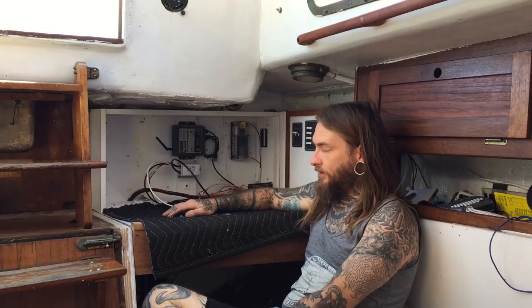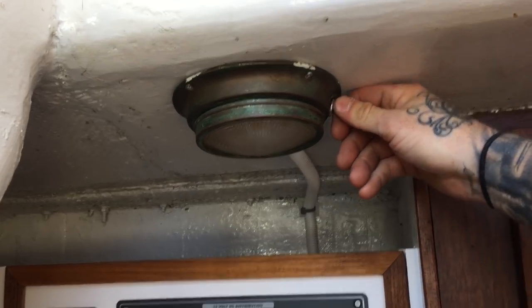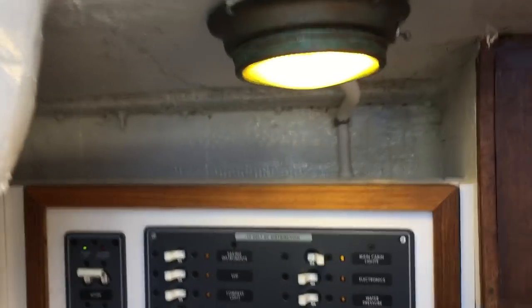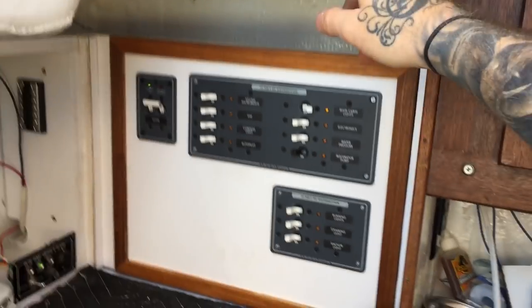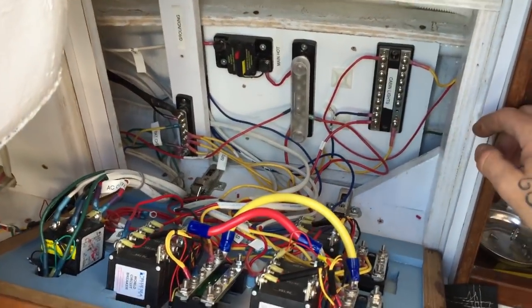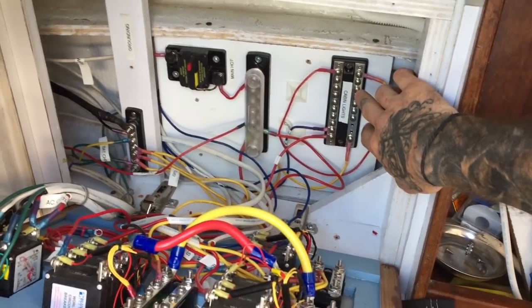Let me walk you through what I did yesterday. First thing I want to talk about: I wired up my cool little bronze light — this light is from 1919 and I love it. I got two of them; I also have a red lens one I'm going to be installing in the cabin. I was smart enough to wire that up in the daytime so I had light last night when I ran out of daylight. So here's our panel — I'm gonna shut my shore power off so I don't electrocute myself. We've got this bus for our cabin lights, so anything I want to add to the cabin light switch can run to this.